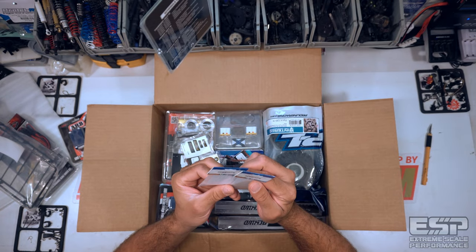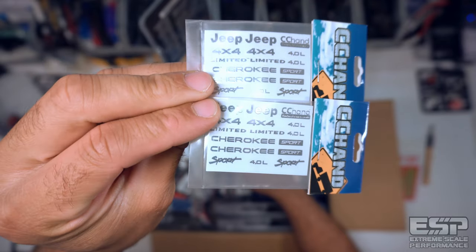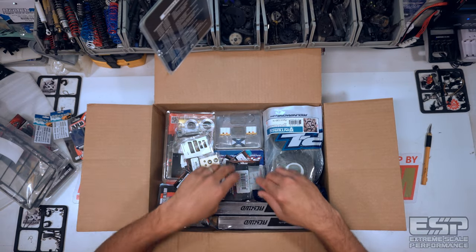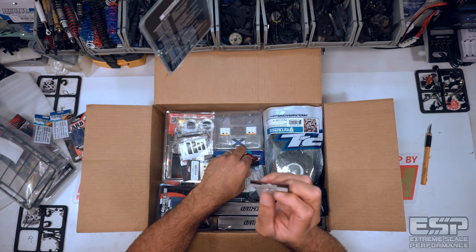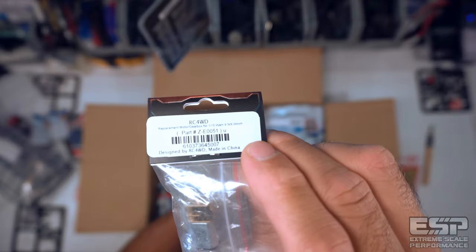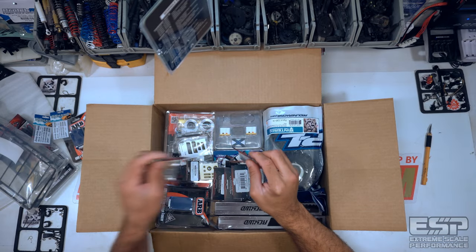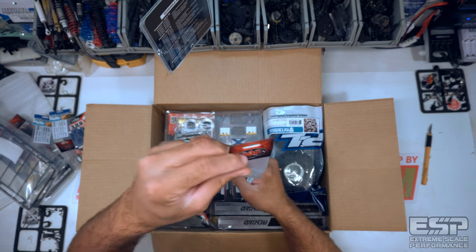We have a metal emblem set for Axial SCX-10 XJ, silver set — these are awesome. We have a replacement motor gearbox for 1/10 scale Warn 9.5 CTI winch. From what I've seen, they're pretty much all the same. And then we have a scale rear hub set — this is a V2 set from RC4WD.